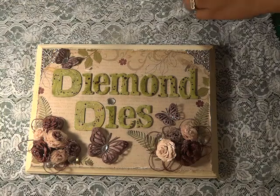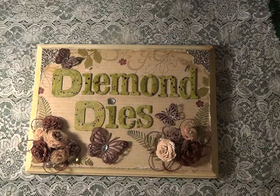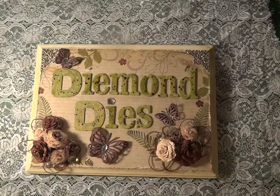Hi guys, welcome to my channel! Today I wanted to show you a project — a card I created for Diamond Dyes as my DT project. I also wanted to let you guys know I have a coupon code you can use at the store: the code is 'Thanks Olga' and you'll get 10% off plus free shipping if you purchase $35 or more, good for international orders too.